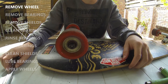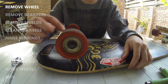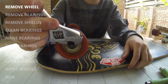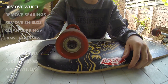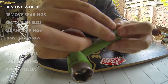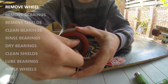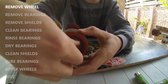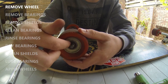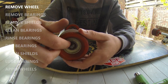The first step to cleaning your bearings is taking your bearings out of the wheel, which will require you to take the entire wheel off the hanger. This can be done with a regular shifting spanner adjusted to fit your nut, or any skate tool — just unscrew the nut. Make sure you watch out for any speed rings that could be between the nut and the bearing, and might fall off when you take off the nut.